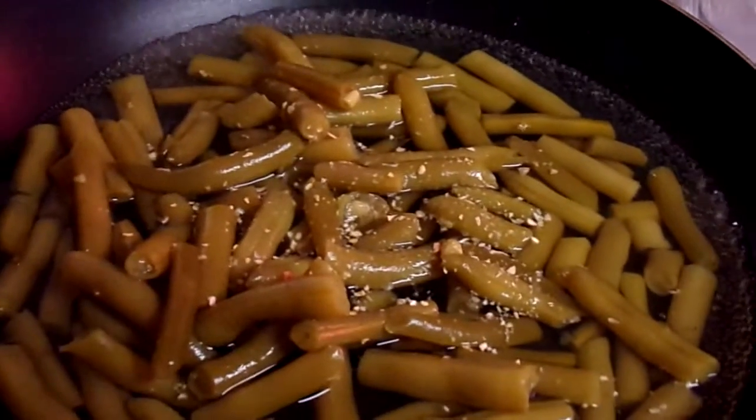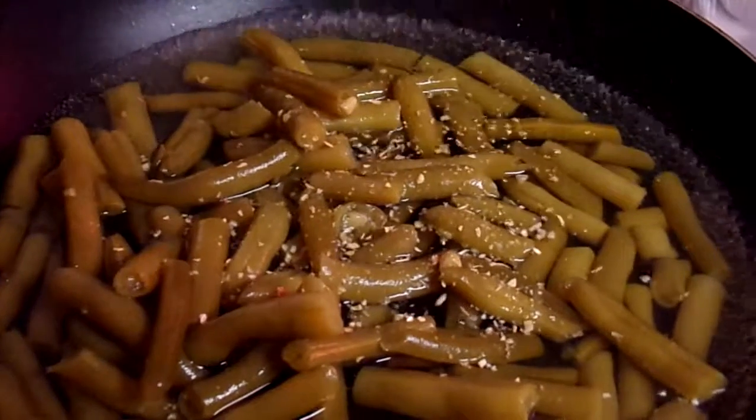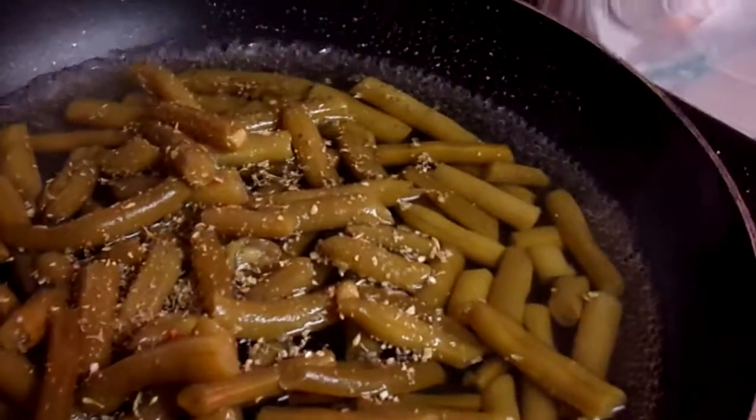I'm attempting to add Italian seasoning — a little sprinkle there. Italian seasoning, and a little salt.